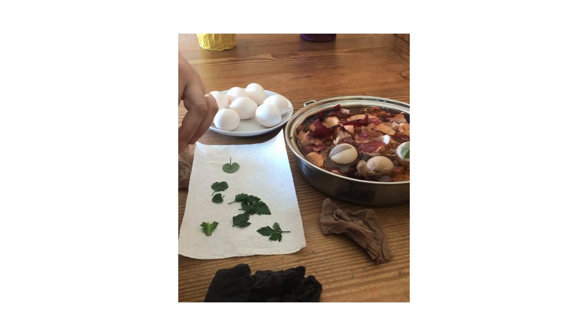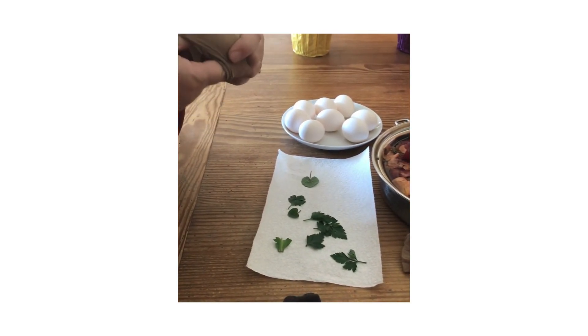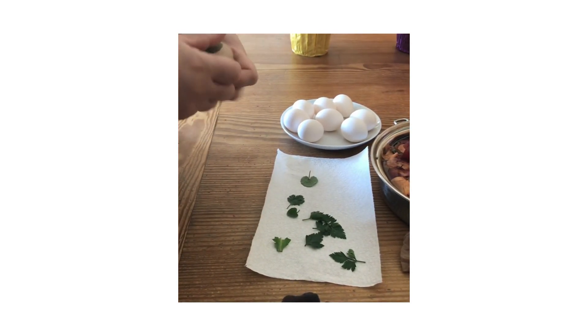Take your leaf, put it against the egg, then put it all inside the pantyhose and tie it off. Make sure the pantyhose is tight so the leaf doesn't move.